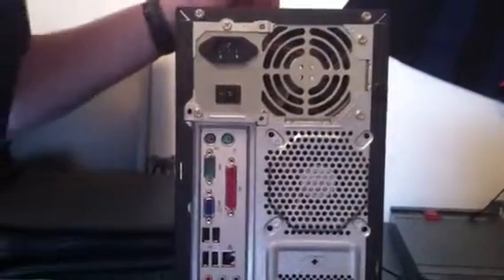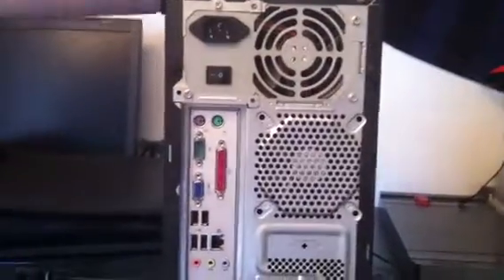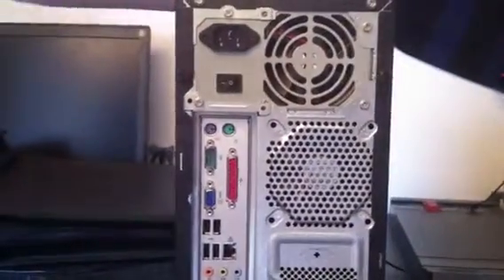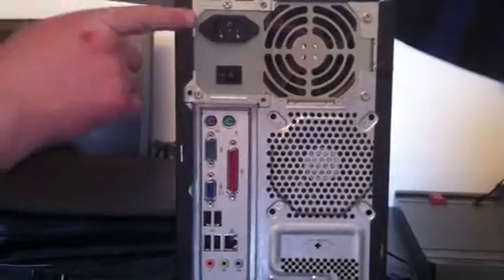Hi and welcome to another Prodigy video blog. I've just got a quick video here for anybody who's had their machine either repaired or you've moved house, and you need to get the plugs put back in. I'm just going to go through the common plugs with you.